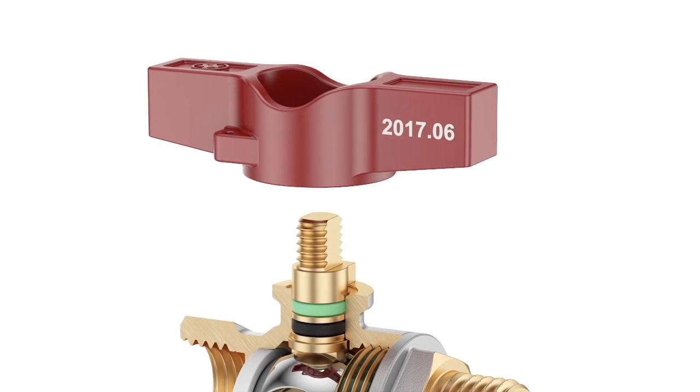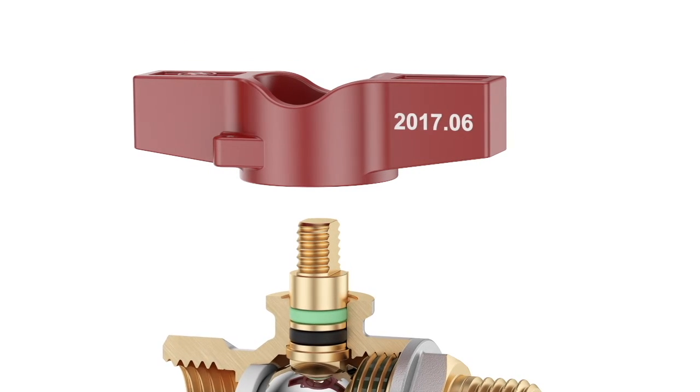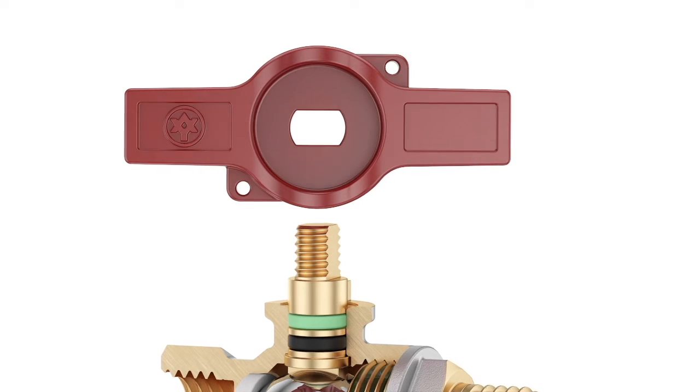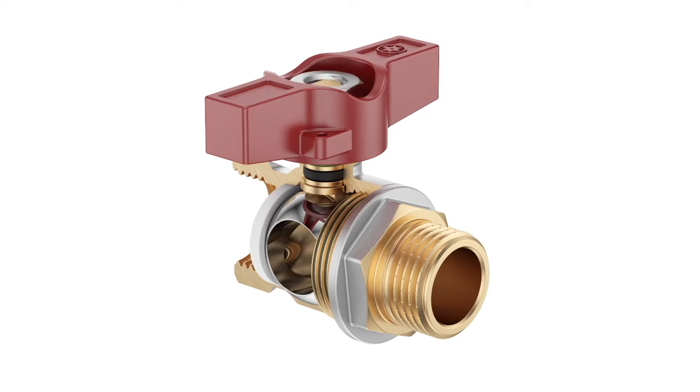The handle is made by injection moulding from aluminium alloy. The year and month of production are indicated on every handle, and every side has a sealing hole. The handle is mounted on the valve with the help of a brass nut.